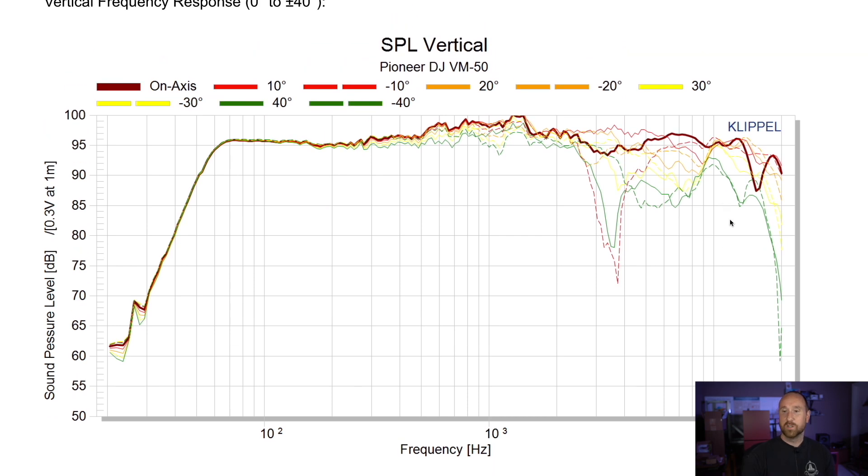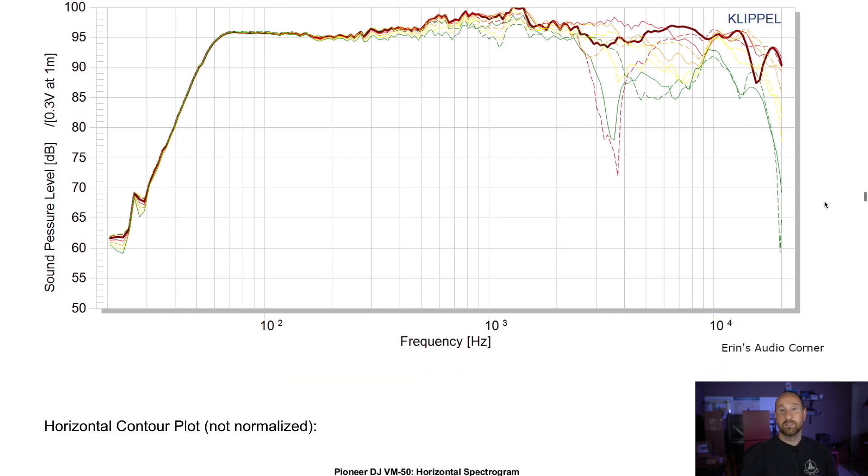Now this is the one thing that is really worth noting vertically. As I said before, the manufacturer says to be between the tweeter and the midrange for vertical listening, but that's not the case. You want to be at least at the tweeter level — it actually looks like it could even be better if you go above the tweeter level by about 10 degrees, because that red solid line kind of fills in that gap in the 3 to 4 kHz area. But then it starts doing some weird stuff at about 7 to 8 kHz. So maybe five degrees above the tweeter axis might be ideal. I would definitely not recommend listening below the tweeter line.